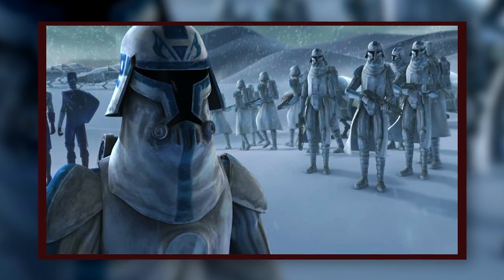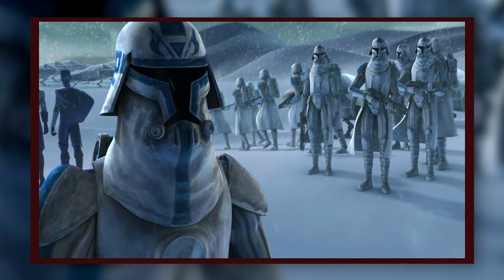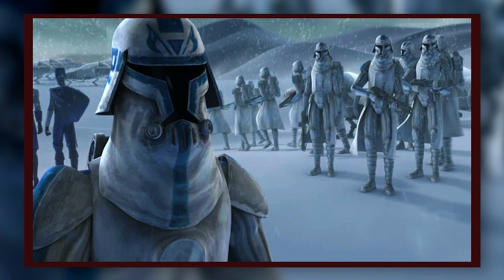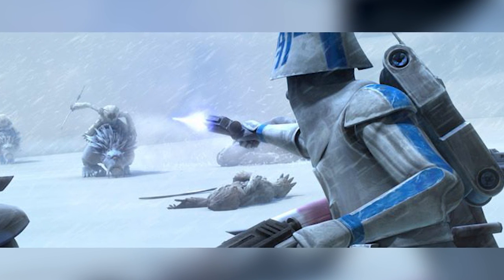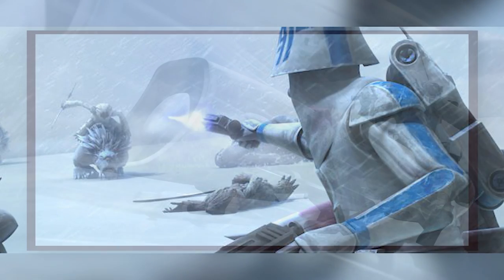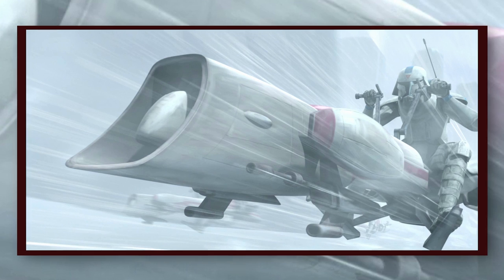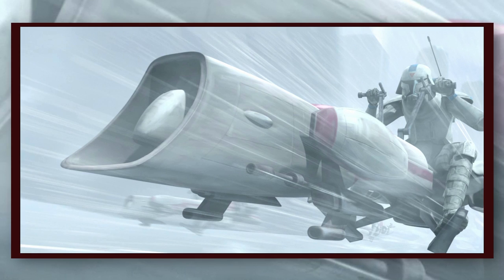Snow troopers was used as a catch-all term for the Republic and Empire troops that specialized in frozen environments. The term snow trooper is actually a nickname for Imperial Cold Assault Troopers, whose armor was largely based on that of the Republic's own Cold Assault Troopers and the Galactic Marines. Snow troopers had dedicated heat and life support systems built into their backpacks and specialized helmets with smaller visor openings and polarized lenses to prevent snow blindness caused by UV radiation reflecting off the white landscape. Their armor had fewer plates to allow for greater mobility, and they wore snow boots, gloves, and kamas or capes for extra layers of protection, also allowing the wearer to create a perfect seal between their helmets and armor, preserving further heat.